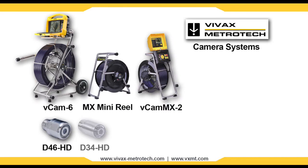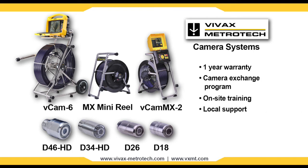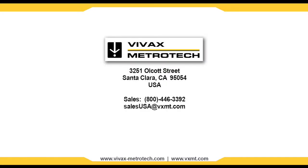All Vivax Metrotech camera systems are backed by a full one-year warranty, a camera exchange program, on-site training, and local support through our dealer network.